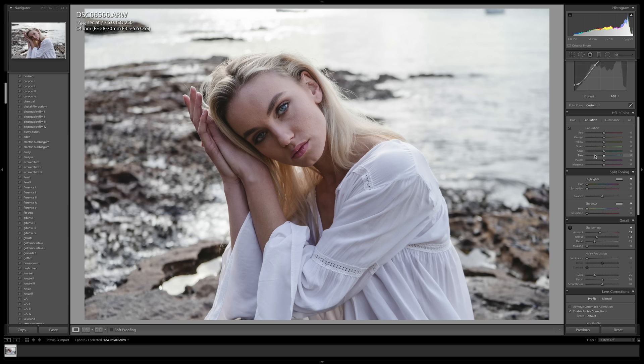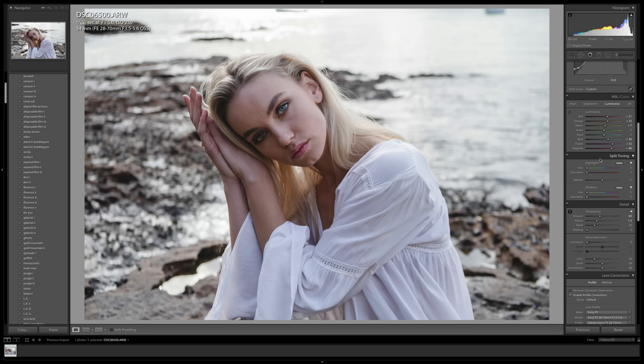Next I'm going to go into saturation under HSL, and the only thing I want to do here is bring the blue slider up, which will saturate her eyes and the top and anything else that's blue in the image, because I really want her eyes to stand out. Here is a before and after of what we've done in HSL — we've basically very subtly brightened up some important points of the colors in the portrait. Last but not least, the thing I think will make the biggest difference in today's photo is split toning.